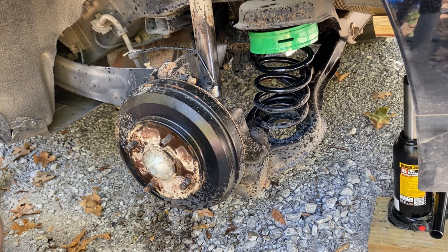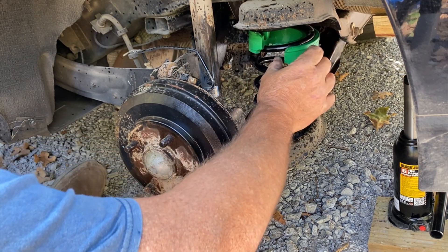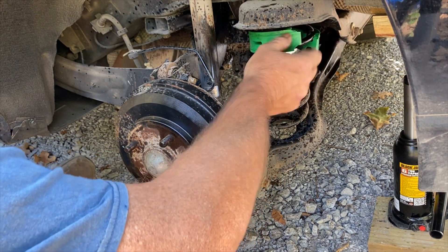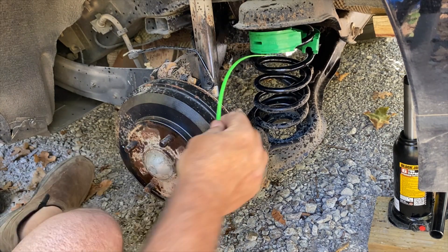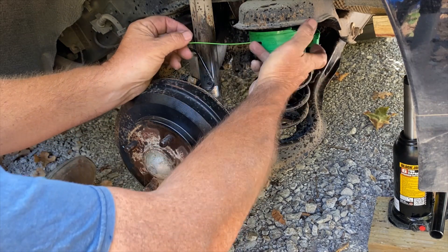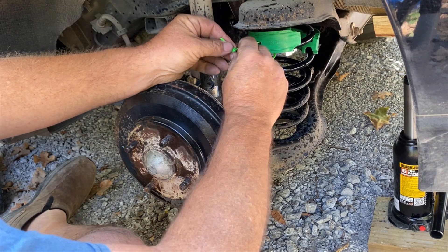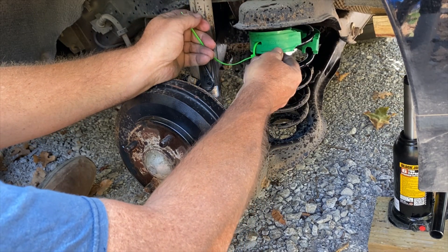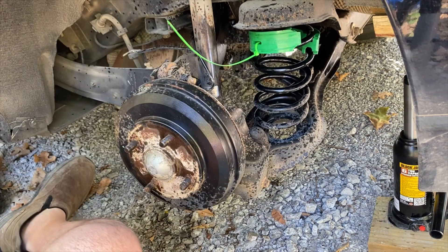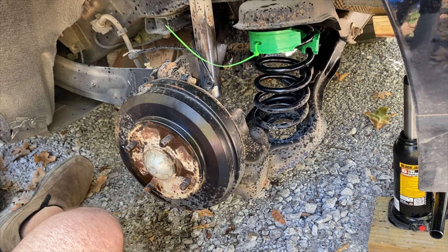So that's pretty loose. Yours might be pretty tight and you probably don't need one, but they come with them so let's use them. If yours is really tight, you probably don't need these — but they come with them and they help keep them in there.